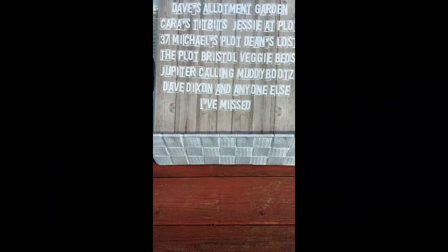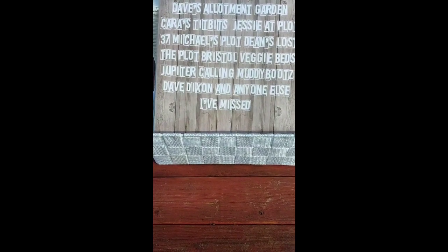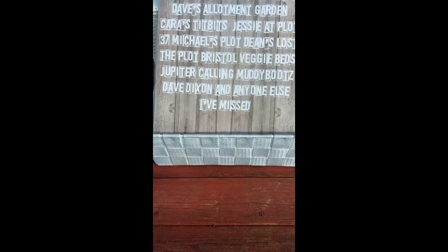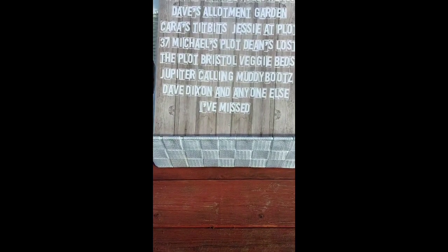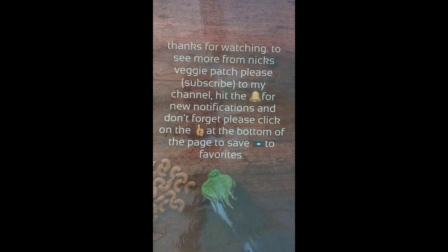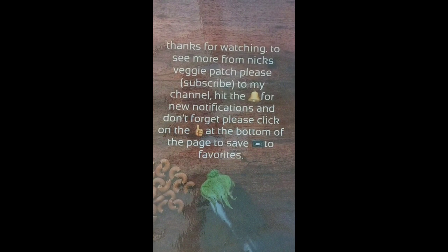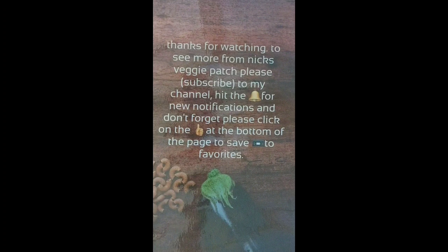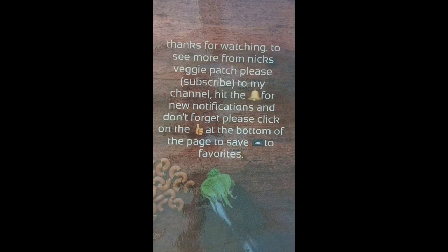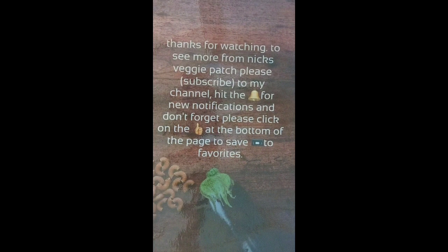This is a shout out to all my fellow YouTube followers — thanks for subscribing guys. Bye for now!